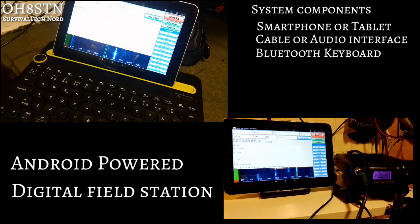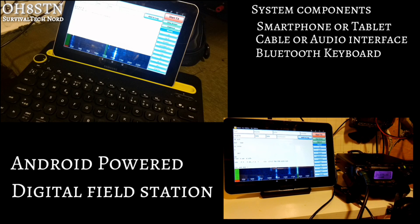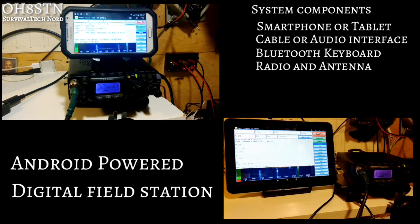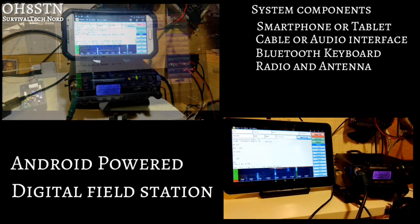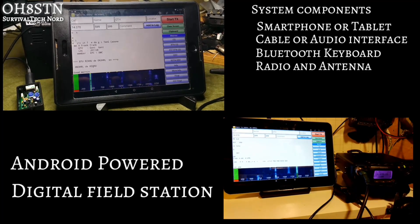Thanks to the built-in keyboard in Android, you can use it, or choose to use a Bluetooth or wired keyboard. Generally, I use the Yaesu FT817 ND, but at times I also use the Ukits TJ2B, both with any number of antennas.